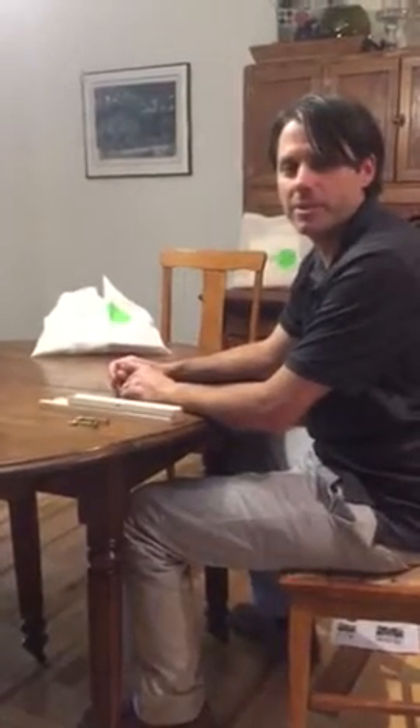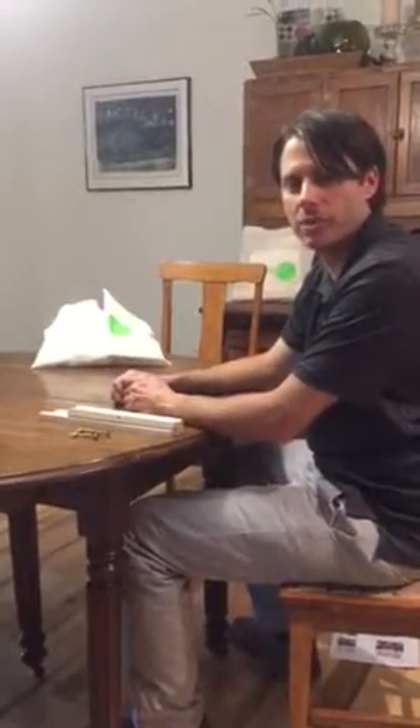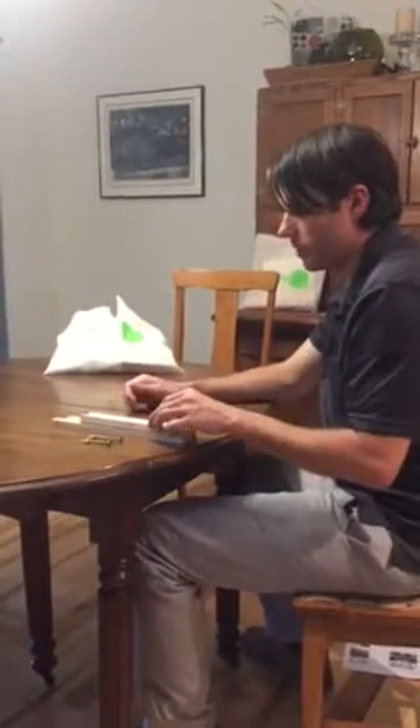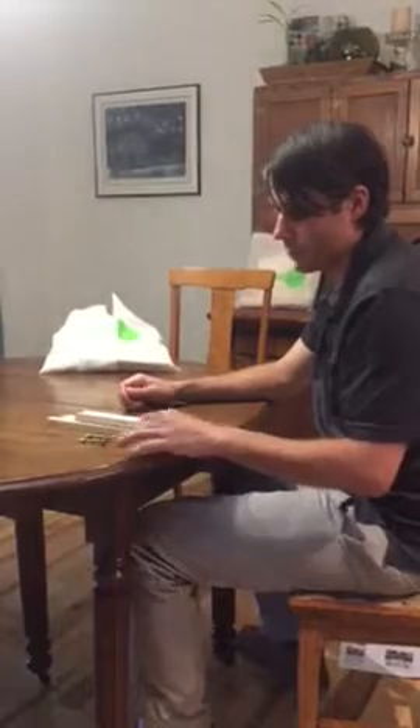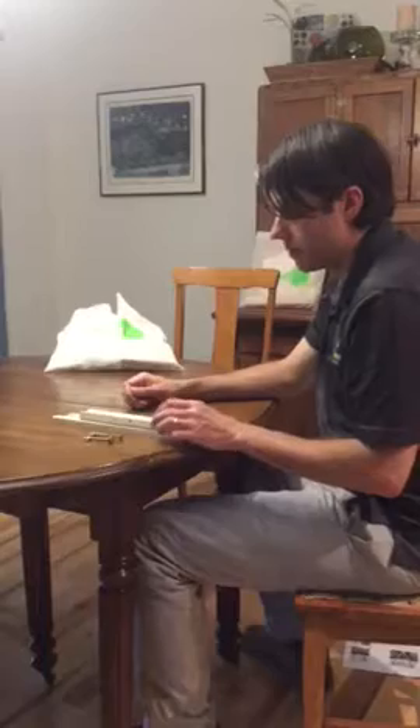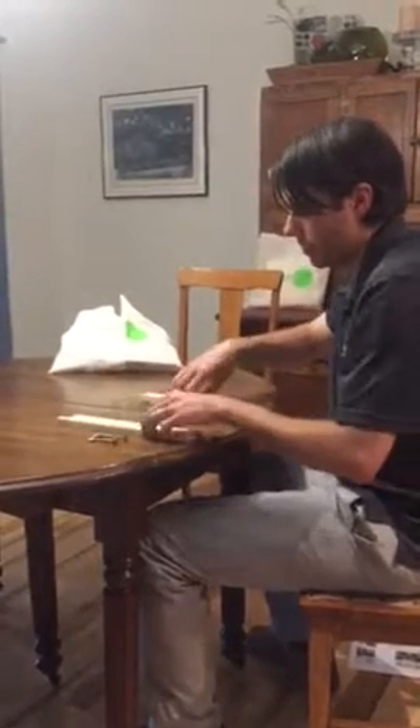Hey everyone, thanks for watching. My name is Steve from Living Ink and today I'm going to show you how to put together the easel for the artist kit. So here are the components right here. There's five pieces of wood and two bolts with nuts on the end.